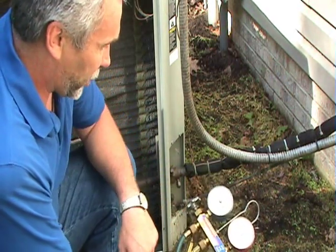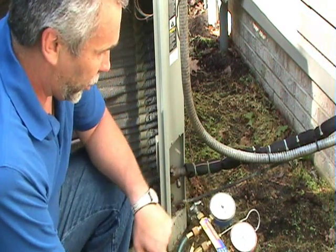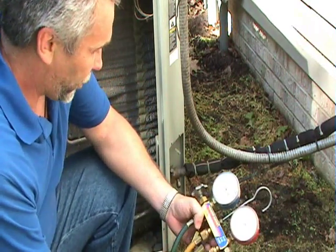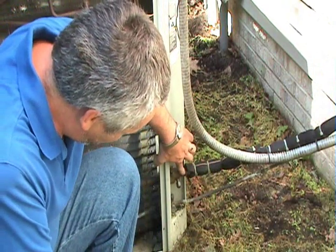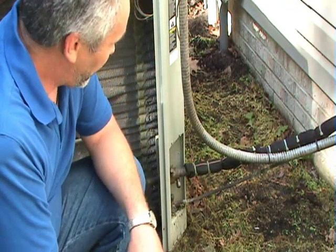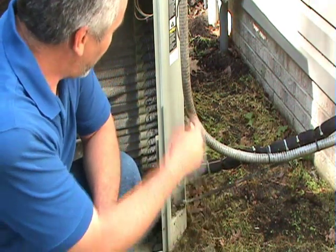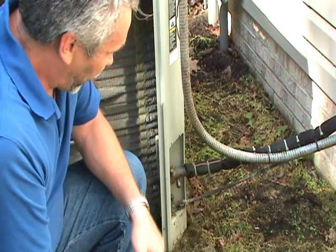There's a low pressure gauge, which is blue, and a high pressure gauge, which is red. There's usually a yellow hose which is used for adding refrigerant to the system. The bigger refrigerant line is your suction line to the compressor — that's the line where the refrigerant comes from inside the house back out to the condensing unit. The small line is called the liquid line, and that is the line where the compressor pumps the refrigerant to the indoor unit.